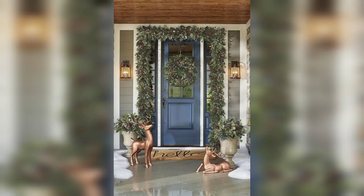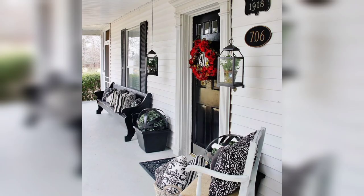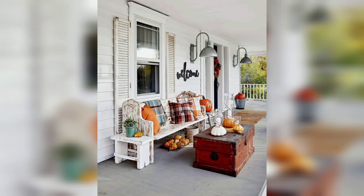I was dreaming of copper pumpkins for a while, so I painted my traditional orange faux pumpkins a pretty copper tone and added them into the mix. I also included a few of my favorite neutral-toned pumpkins to tie together a few of the other colors in my outdoor fall decor.